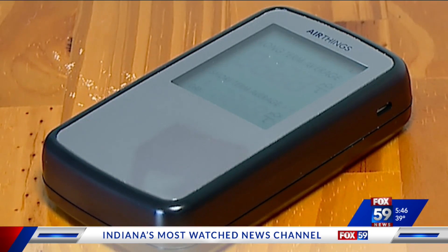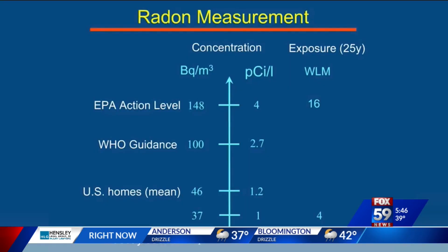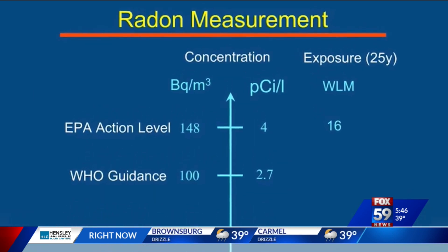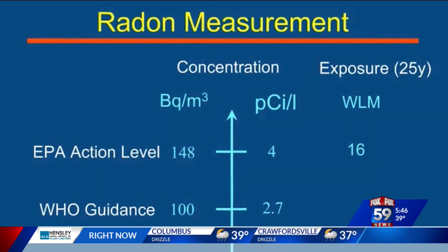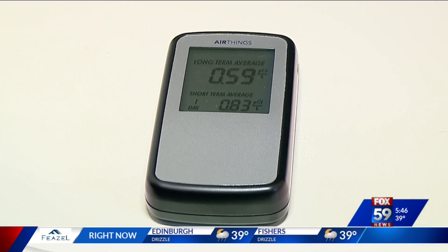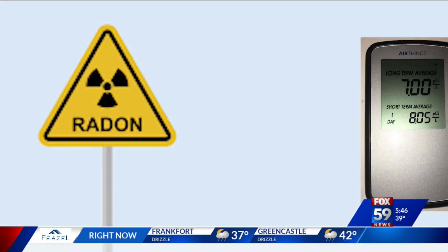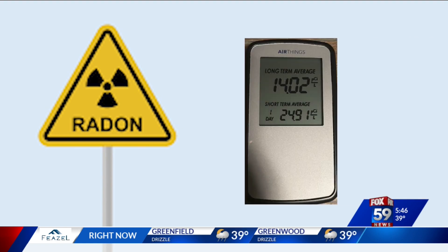You basically want the detector to check the stagnant air in your home. You'll see dashes for several hours and then numbers will start to appear. The EPA wants your radon levels below four — those are picocuries, which is the unit of measurement. Anything above that, they suggest addressing it. For best results, don't move the tester; just check it daily for about a week or two, looking at the average. After about two weeks, mine upstairs was double what it should be — seven to nine picocuries — and in the basement, 14.